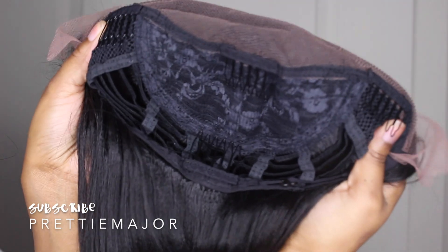It feels like it's a yaki texture — it definitely has some texture to it. It feels like relaxed hair to me, and I really, really like that about it. So let's get into the specs. It has three combs in the front,